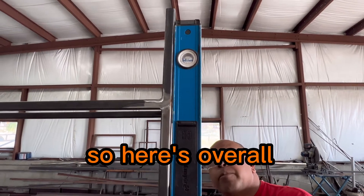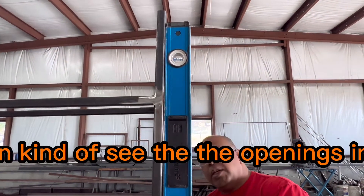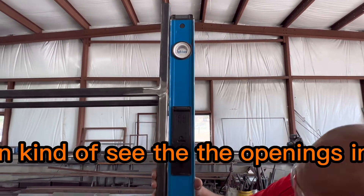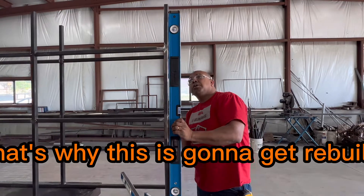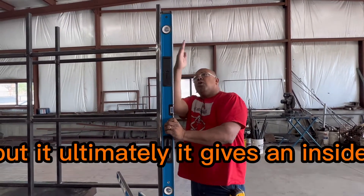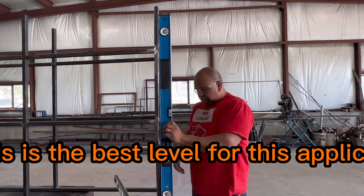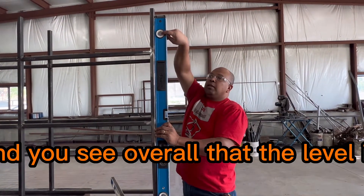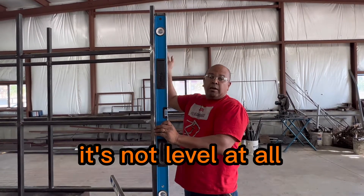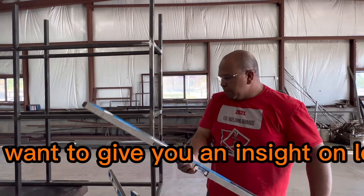Here's the overall view — again, touching everything. You can kind of see the openings in there. That's not real good, and that's why this is going to get rebuilt. But ultimately it gives you an inside look. This is the best level for this application because it's covering the full length, and you can see overall that the piece is not level at all.